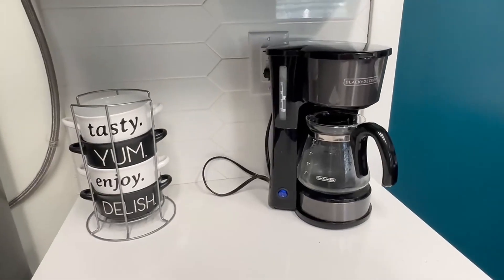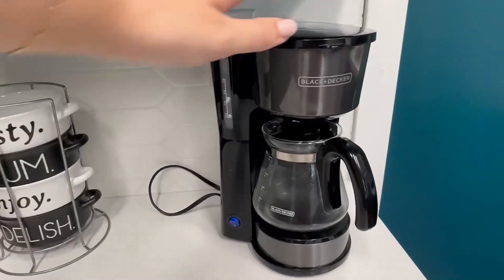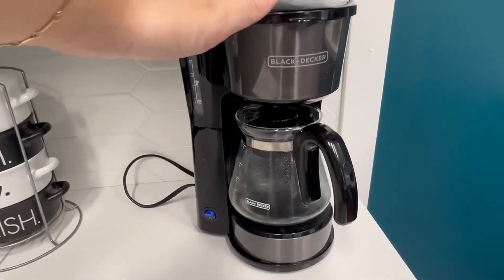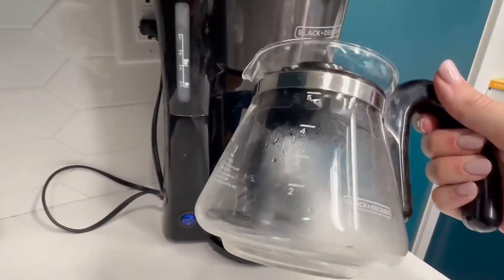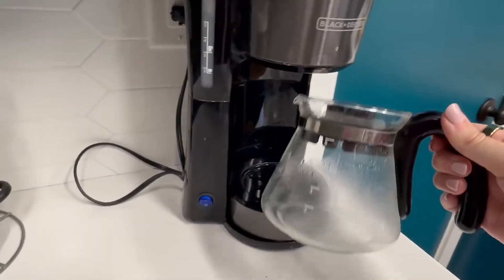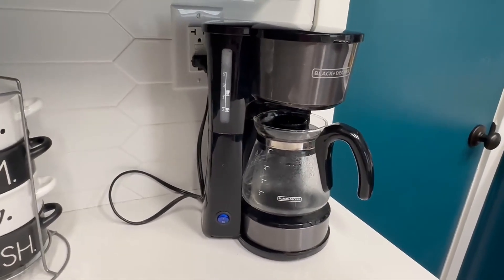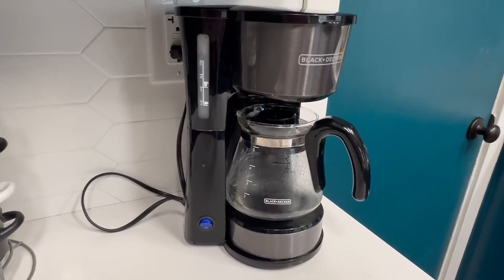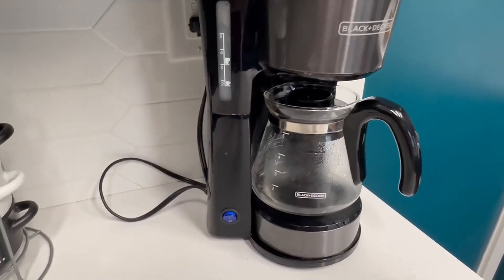Hi, so we really love coffee and I wanted to take a minute to show you why we love this Black and Decker coffee machine. This has a container that holds five cups, so it's perfect if you have a small family or if you'd like to have just a few cups a day. It's a perfect size for us and I like that it's glass — really easy to keep clean.